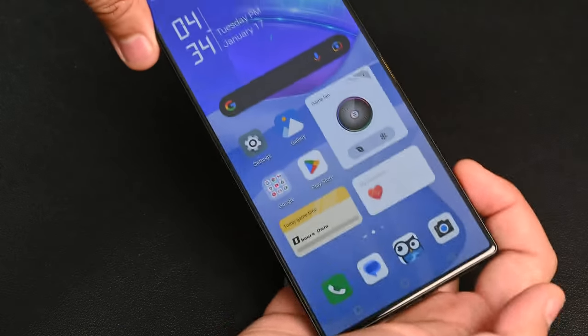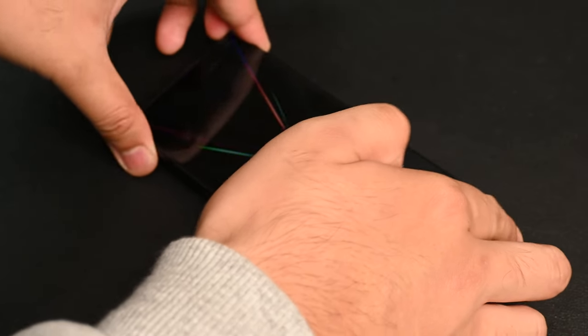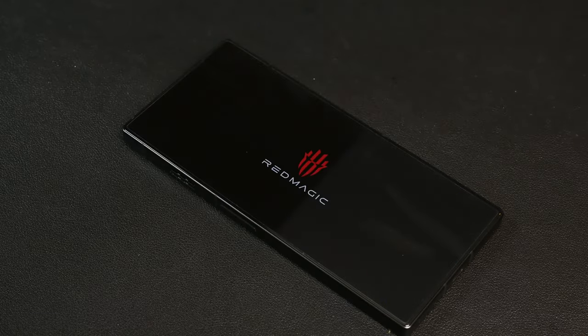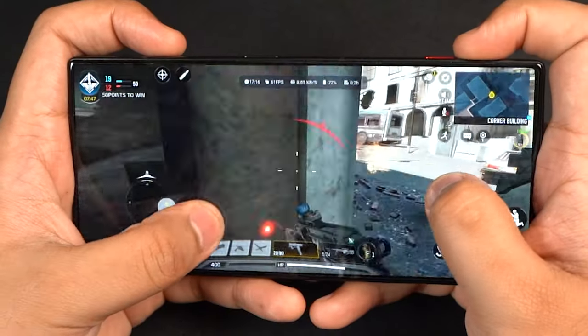Being the first company to put fans inside their phone, Nubia is bringing the big guns out with the Red Magic 8 Pro. This is probably the ultimate gaming phone and probably the best one I've had my hands on in a very long time.